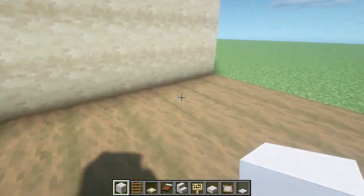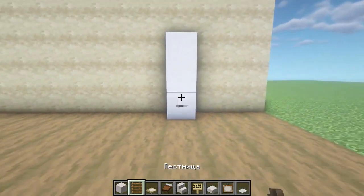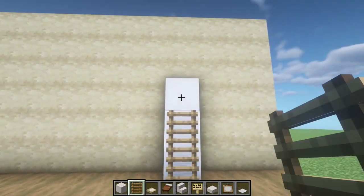So let's start building. To begin with, we need to put three blocks here — three blocks of quartz — then we put ladders on them in this way.